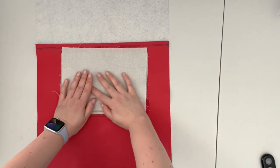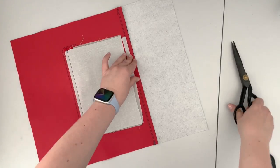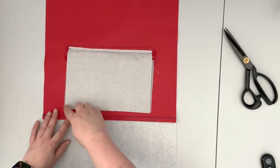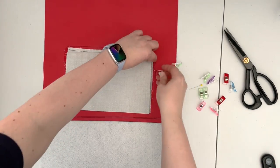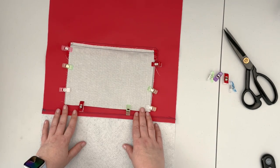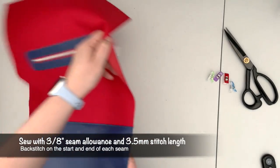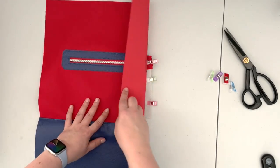Now my zipper pocket lining is sewn into my panel. Place both lining panels together and trim the larger one. Then clip the lining panels together along all those open edges. Take it to the machine and sew along those open edges with a three-eighths inch seam allowance, making sure you are not sewing on the outer panel — place your project so you follow all three sides of the lining.